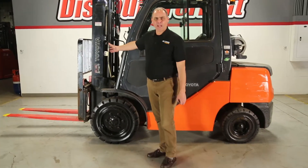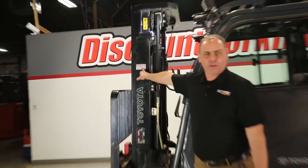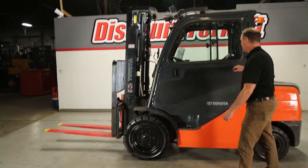Hi David, here's your 6,000 lb capacity Toyota forklift. You can see here we've serviced it on 11-19-2019. I'm going to take it through its bases and show you that it's all operational and everything functions.